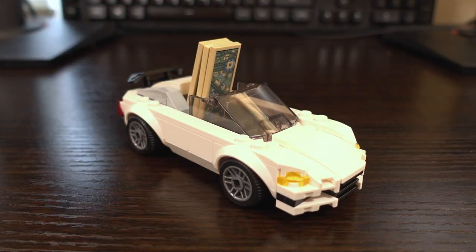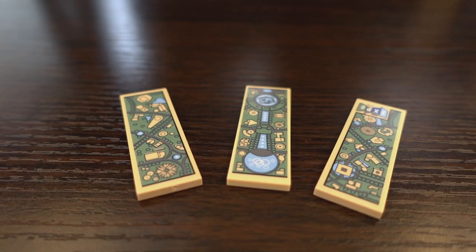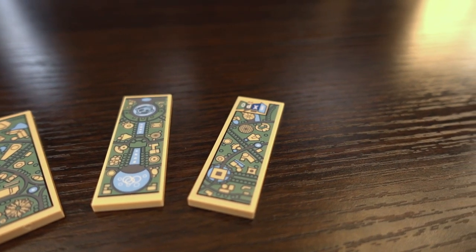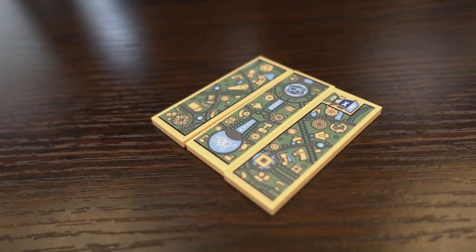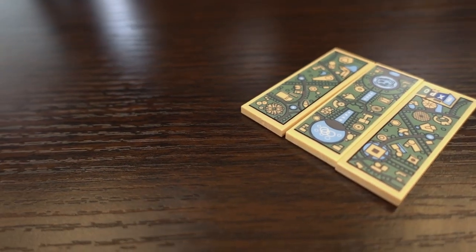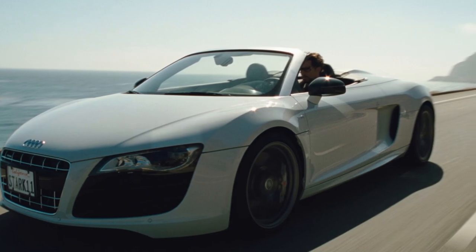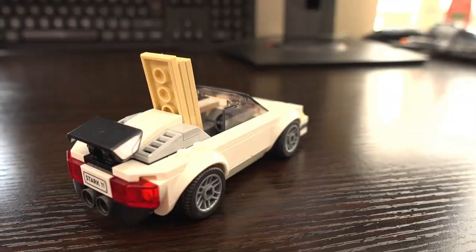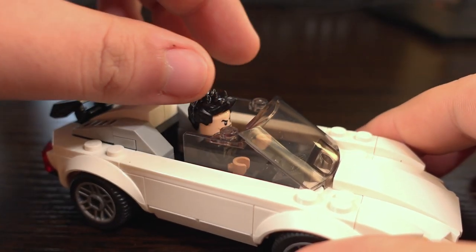Finally the car with the Stark Expo map parts — and I have a massive issue with how the Stark Expo map is recreated. It's done using stickers, which isn't ideal, but the bigger issue is the gaps between the stickers when you centre them as usual. The car in the movies is an Audi R8 Spider but LEGO went with a generic roadster, which actually looks pretty good. There's a place inside to place the Stark Expo plates and a minifigure can fit in it too.